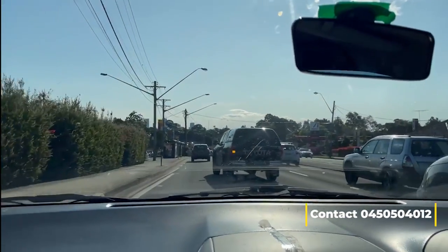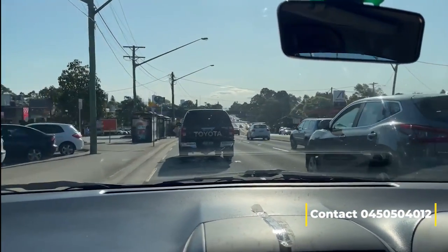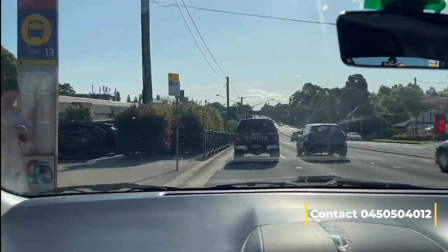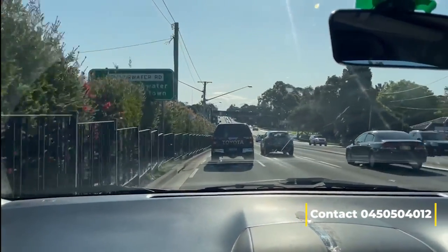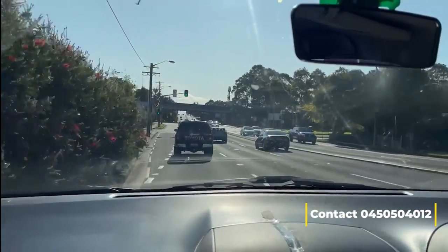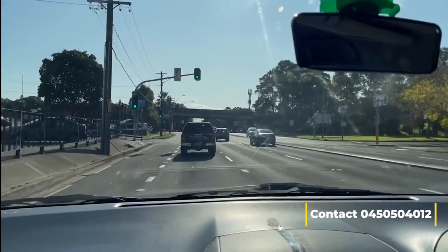Someone is jumping in front of my lane — I have to give way. No rush. This lane is going to merge at Silverwater Bridge.